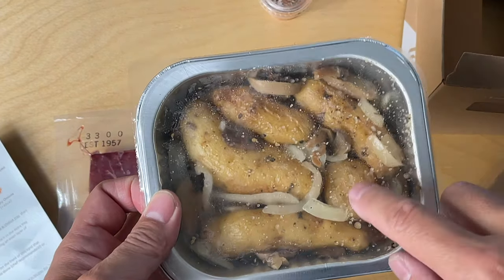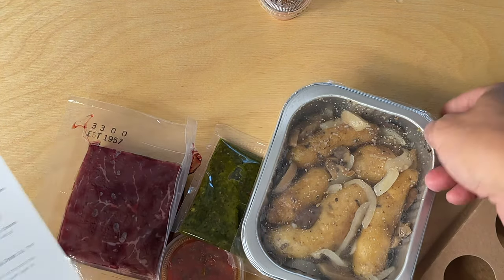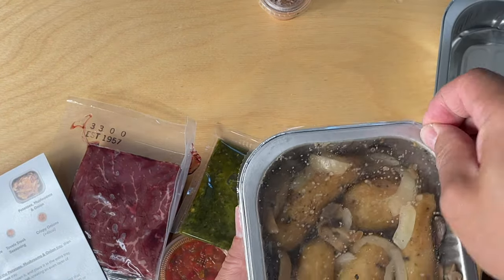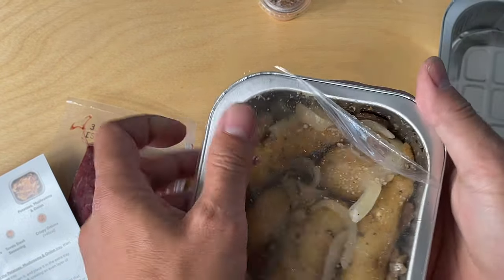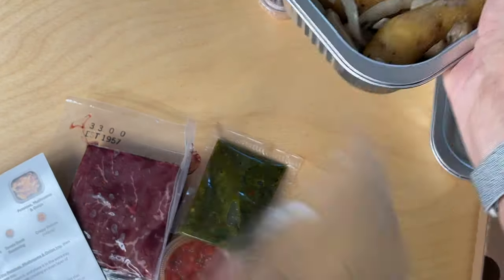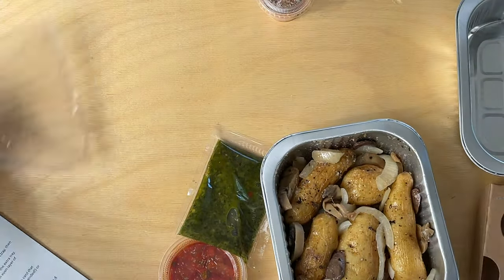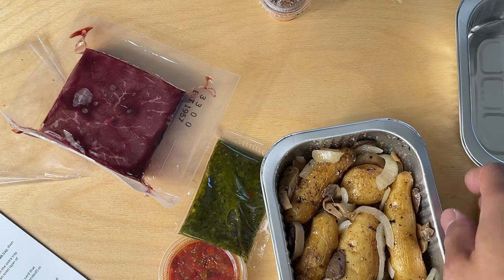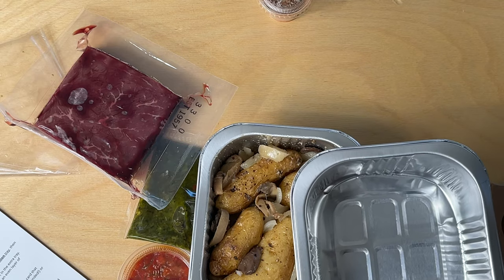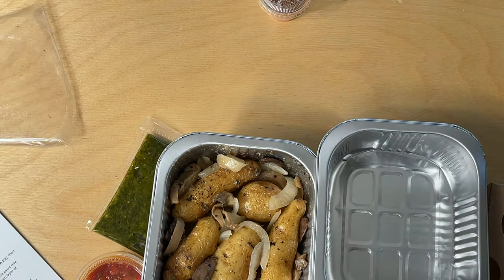I like it when they do it like this because all you do is pretty much open it up. There's a separate tray — put the steak in the tray and scan. Most likely that's it. Sprinkle the Tovala steak seasoning on the steak, creating an even layer of seasoning on top.